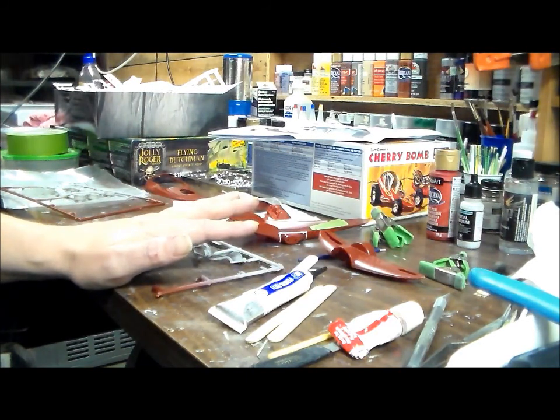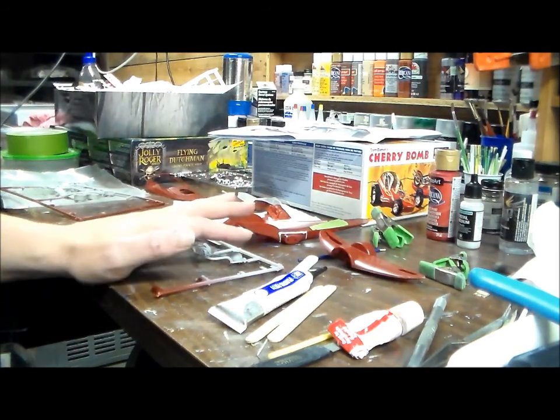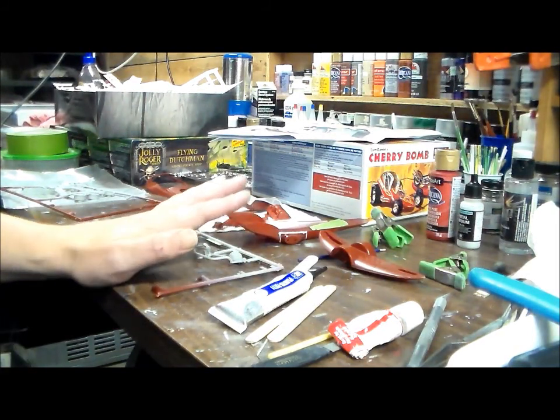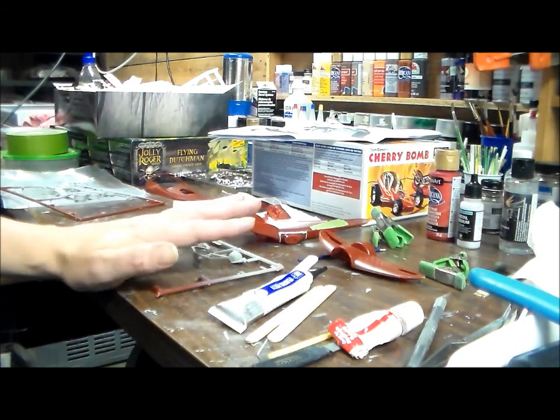Tomorrow the sun is supposed to come out — it's raining now and it'll be raining most of the night, but then it's gonna stop and it's going to be like 63 or 64 degrees, which is kind of unusual. So I'm gonna take some of these parts outside and prime them. It's probably gonna be the last warm day.